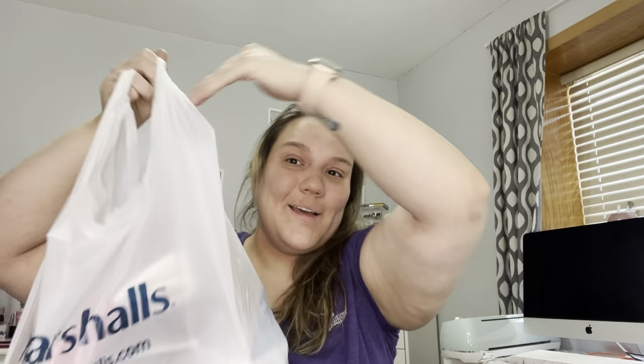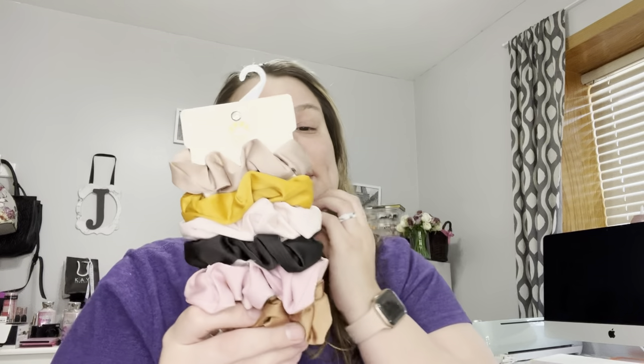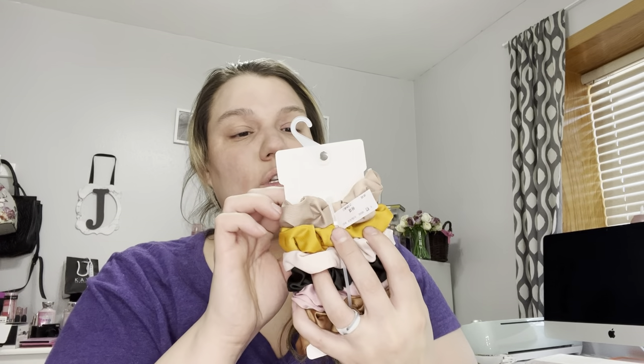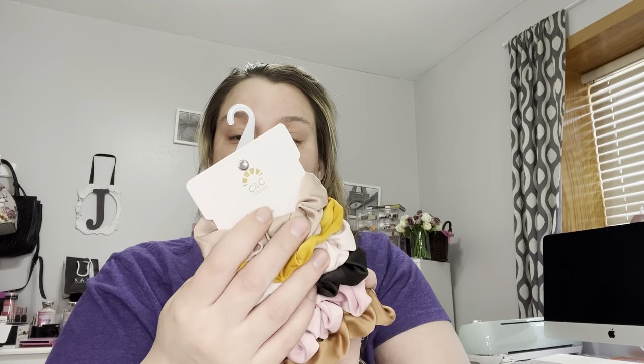Now let's get into the Marshalls haul. The first thing I got was at the checkout — these silky scrunchies by California CC Co. They were $5.99. They're like silk scrunchies and they're gonna help my hair because my hair has just been really bad when I put it up — it's just becoming wrapped up in my regular scrunchies. So maybe the silk ones will work.